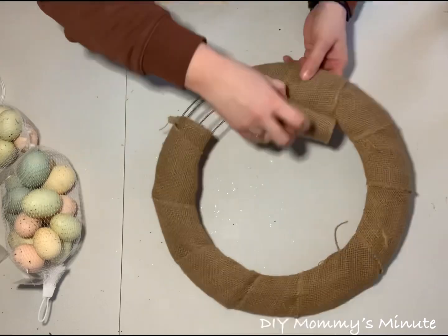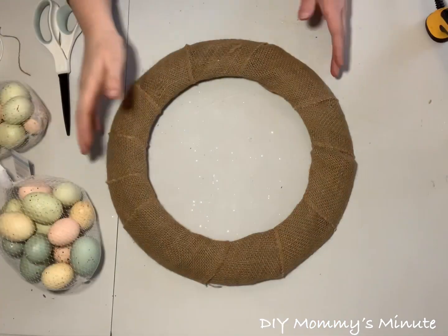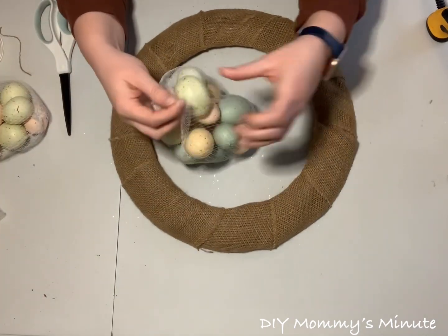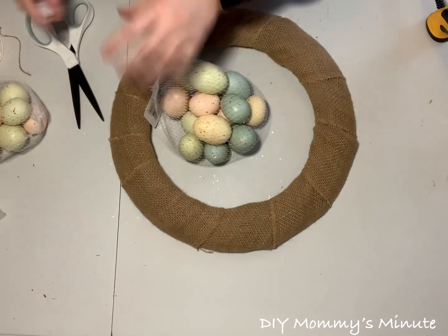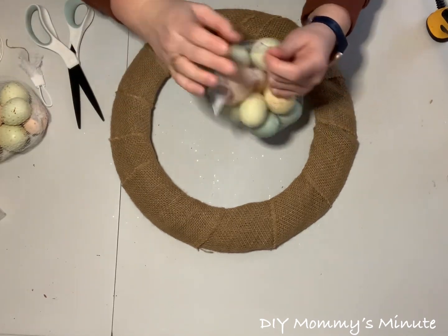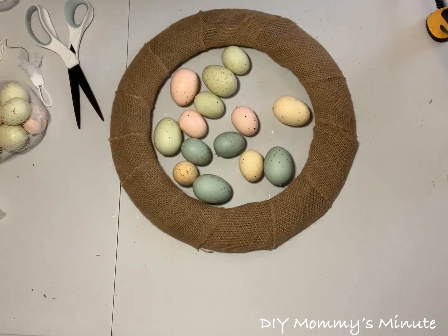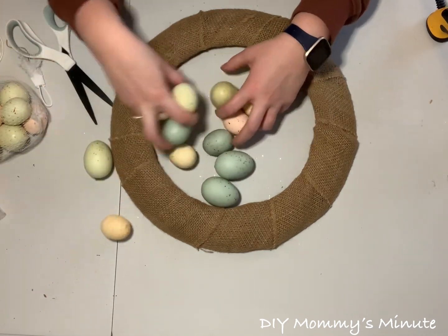The first step in creating this wreath is wrapping the wire base in your burlap. If you don't have burlap, you can also use ribbon, and you're going to secure it using your hot glue gun. The next step is applying your Easter eggs onto your wreath base using some hot glue. These Easter eggs are from Michael's Craft Store, and their Easter decor is currently buy one get one free. They had a variety of colors — I picked the pastel with speckled brown.